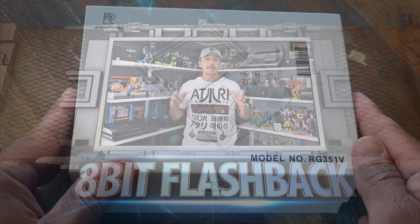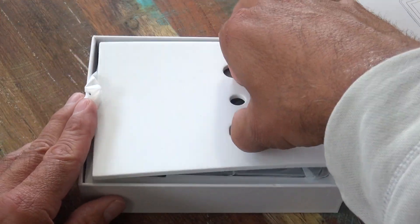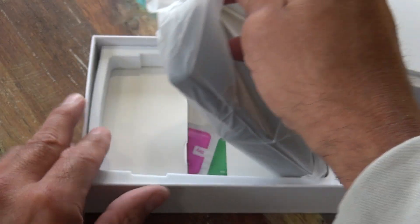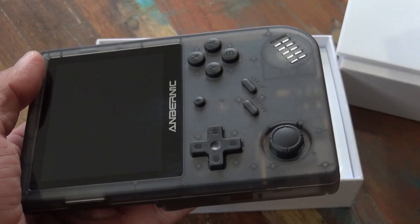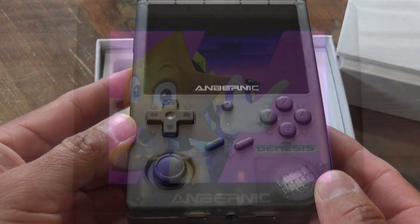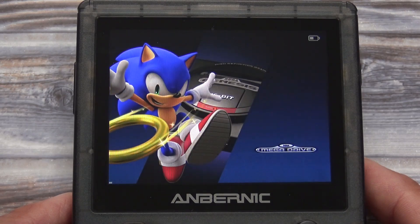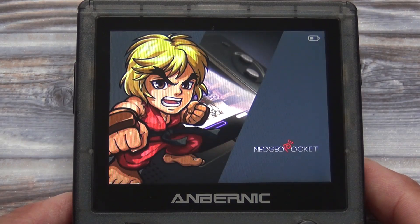I just received my RG351V from Ploylab.com and I'm super excited to test this out. This is available in three different colors: white, wood green, and transparent black, which is the model I have. This very much resembles the original Game Boy, but it's capable of playing much more than just Game Boy games. This one came preloaded with MU-LX software and a ton of games on a 128GB microSD card.